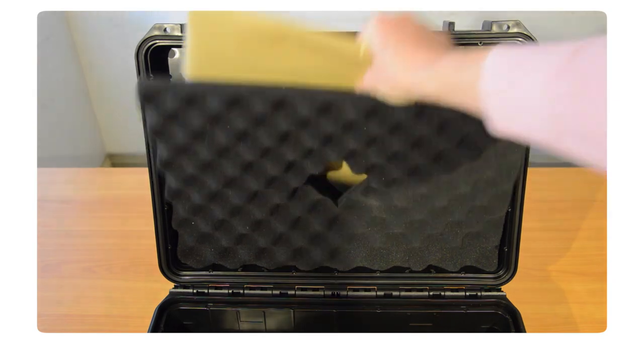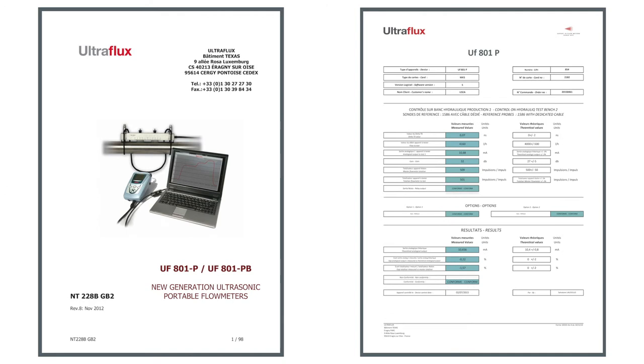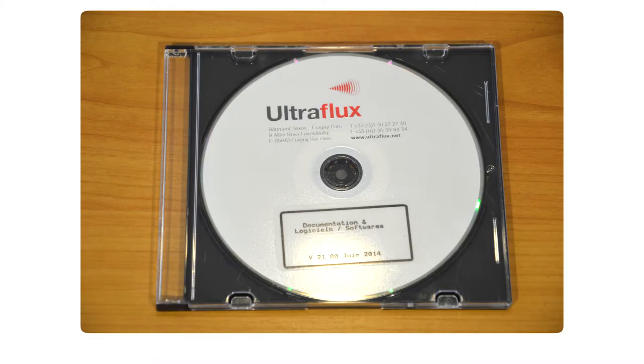Finally, on the back of the case, we have the user manual, quality control and calibration certificates, and a CD which contains a soft copy version of the user manual and the computer software.